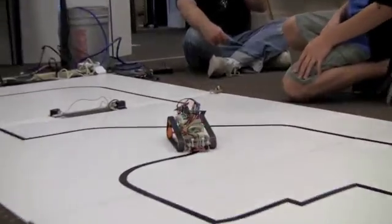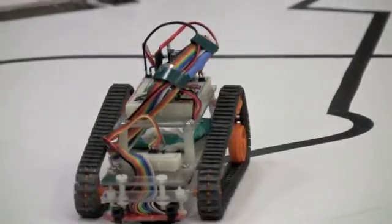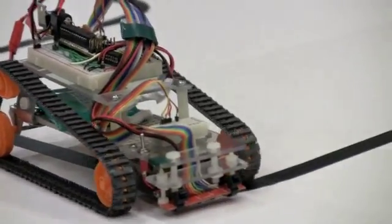The beauty of the track system is they're just incredibly cool. But as you can see, it is struggling a bit on these turns. The coolness factor is just way high.